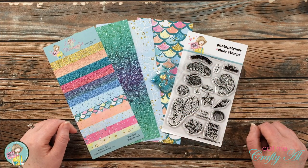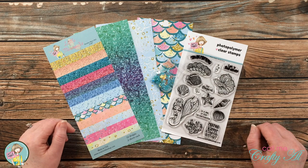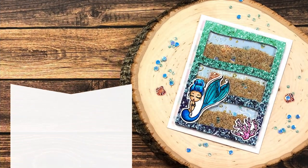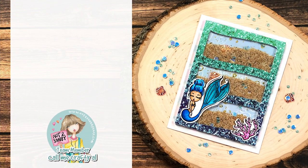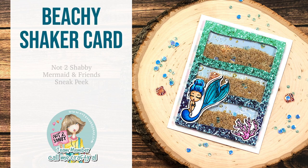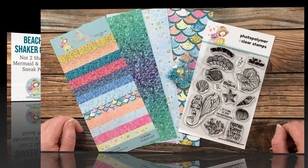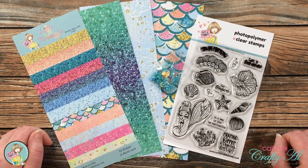Hello crafty friends, it's Alicia, aka Call Me Crafty Owl, and I am here today on the Not Too Shabby channel to share with you a shaker card that I created using the upcoming June box of the month kit. I hope you'll stick around and see what I'm going to create — thank you so much for stopping by today.